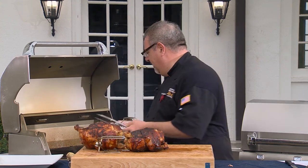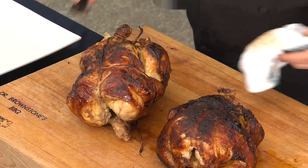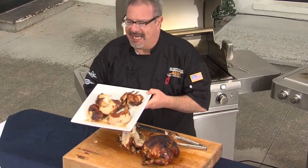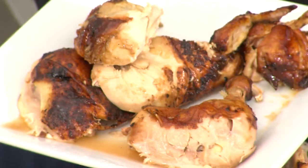Again, this is very hot — be careful. We've got some beautiful roasted birds. This is rotisserie cooking at its finest — rotisserie chicken on the Sabre grill. Plump, juicy. Now that's delicious. I hope you enjoyed this recipe, and you can find many more at BetterBBQBlog.com.